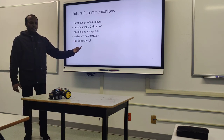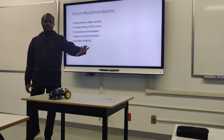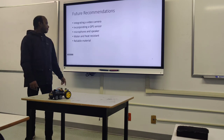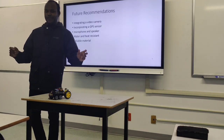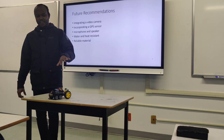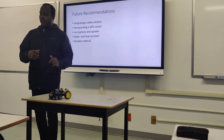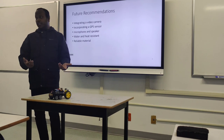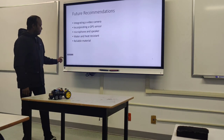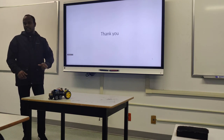Water and heat resistance would allow this to work in moist conditions. As for the material, I used something cheap from Walmart, but if it could be 3D printed or made from reliable materials like metal, it would work really well. That's it about the presentation.